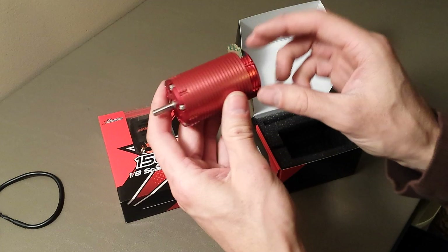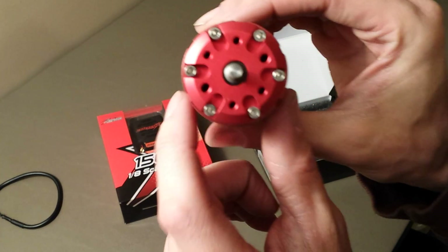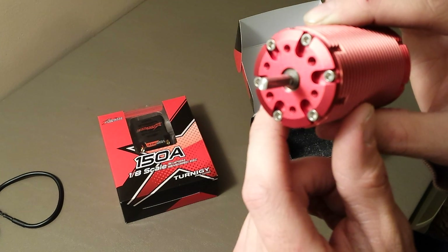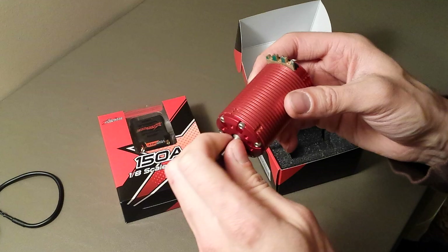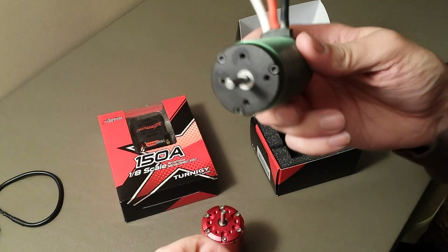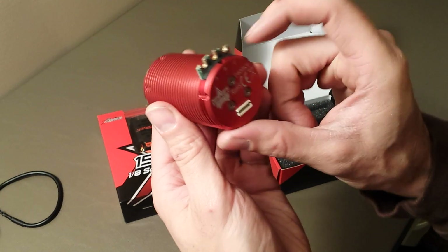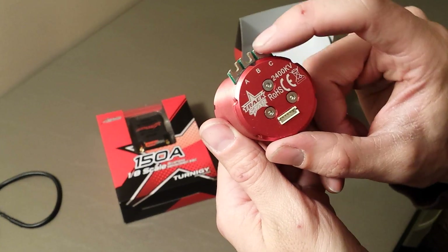Here it is — this is their red can sensored brushless motor. Holy cow, look at the size of the bearing on that! You have your five-millimeter shaft right here, and then that just gets enlarged a whole lot. That bearing is huge, that's awesome. The magnets don't feel quite as powerful as my Castle 2200kv sensorless, but these magnets feel a lot stronger — probably at least twice as strong. It's 2400kv sensored with some solder tabs on here with kind of a circuit board backing to it.